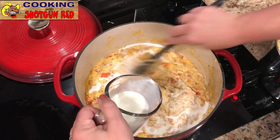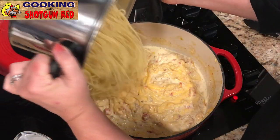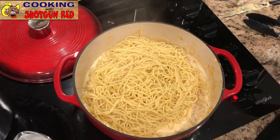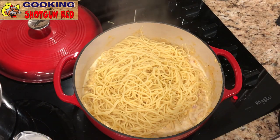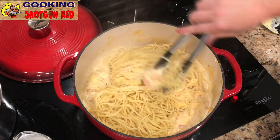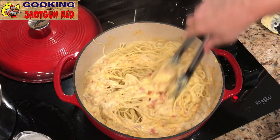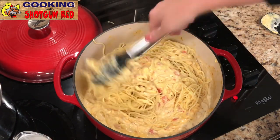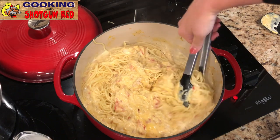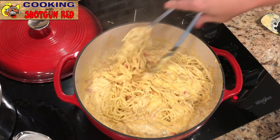Once the cheese is melted, turn the heat down. Pour in one-third cup of milk or half-and-half — either one works. Then add the cooked, drained pasta. We cooked it al dente — about five minutes less than fully done — because it's still going in the oven and you don't want it to get mushy. Mix the chicken mixture all over the pasta until it's completely covered. And if you don't have spaghetti, you can use any kind of pasta.